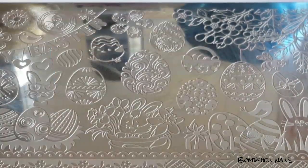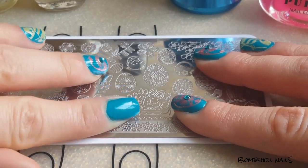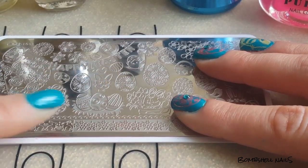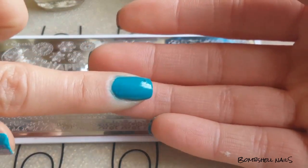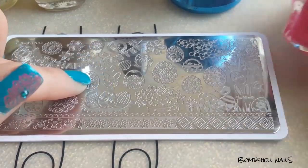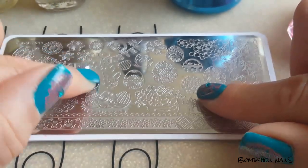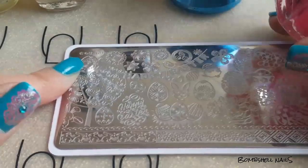Okay, I went ahead and put a second coat and I used some Drip Dry by Seche. I left it in the other room, but you can see it's dry, though my fingerprint is still on there. I'm just going to continue on. For the index finger, I used this design — the egg over here next to the bunny with glasses.